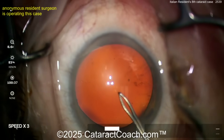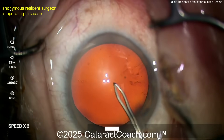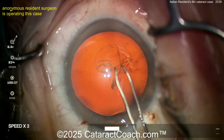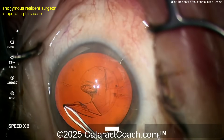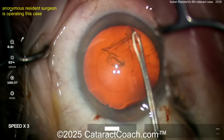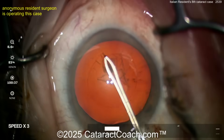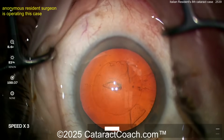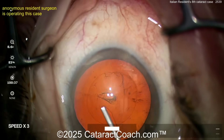Let's see the rhexis here — using forceps only, no cystatome. Look at case number eight. Let's watch the rhexis. Beautiful. This is amazing for case eight. You may say this isn't case eight, but why would they be dishonest? I'm not putting any names there, no one's getting any credit. That's a beautiful rhexis for case eight — I cannot even believe it.